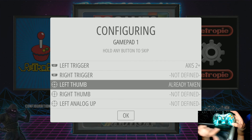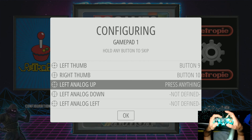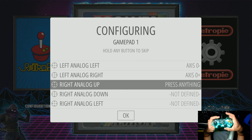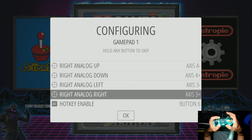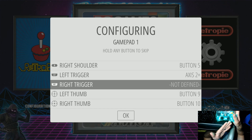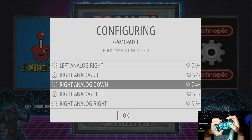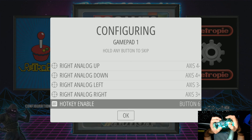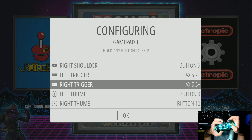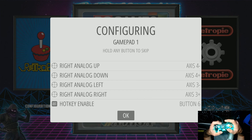This is where a lot of people get it wrong — this is just when you click into the controller. If you want to skip a button, you could just hold down A at any time. Left analog: up, down, left, right. Then right analog: up, down, left, right. I like to use select here. You can go back with the D-pad — my right trigger didn't register. Hit A and then do it. What if you don't want anything there? Hold A down and it'll just say not defined and you can skip it. So if you don't have a right analog stick, hold down A through those, then do select and enter.